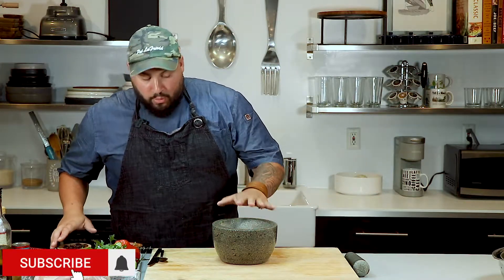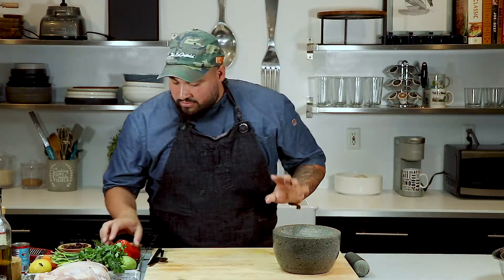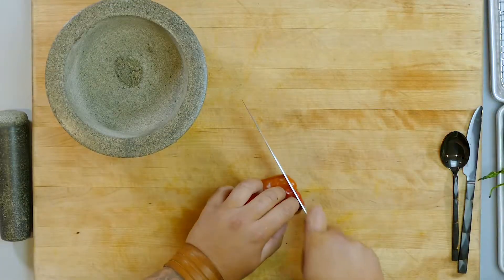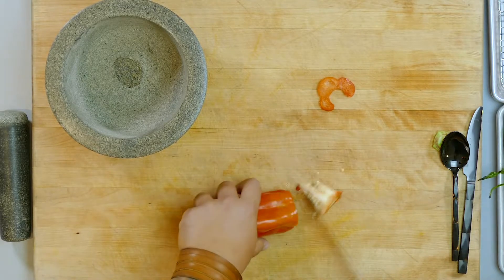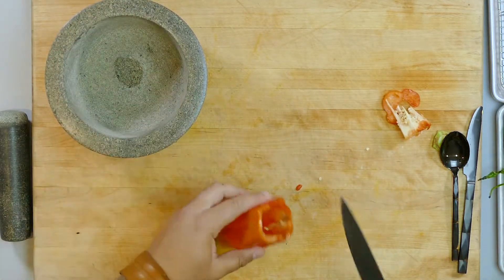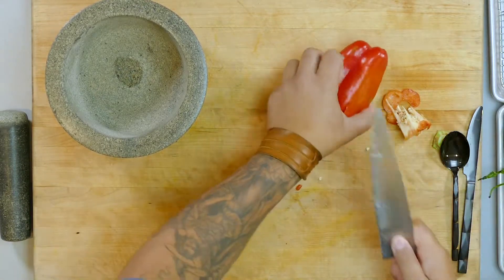First thing for the Piri Piri Chicken is we need to make the base, which is the marinade for the chicken. Before we even break down the chicken, I'll show you how to do that — we have to create the base first and marinate it. Mortar and pestle is the best way, because you get really the flavor of everything instead of chopping it or putting it in a food processor — just my personal opinion. First thing, we're going to get a red pepper, cut the root out, and cut everything into really small manageable pieces. It's going to make less work when I start to grind everything.